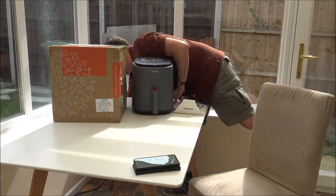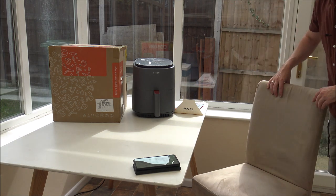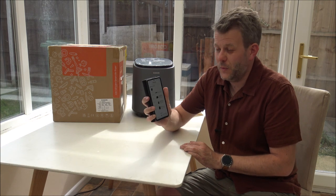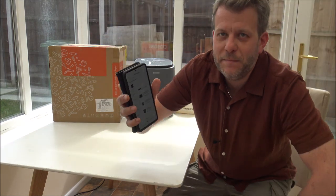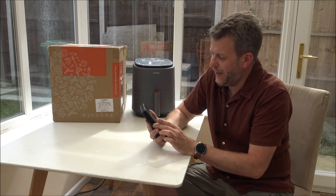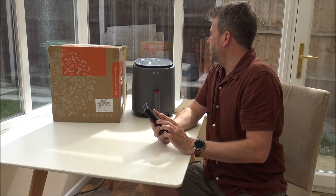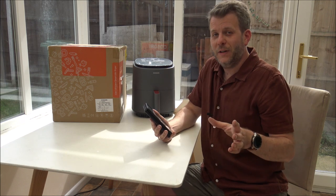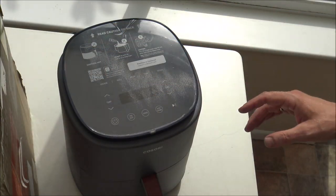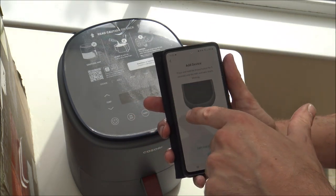Anyway, that's what makes these kinds of videos fun. Searching for devices — and it's found it. So: add device, press and hold the power button for five seconds until the Wi-Fi indicator starts blinking. I'm going to change the camera angle so you can see what I'm doing on top, and I'll finish setting this up as it's getting to the part where I need to add the device.